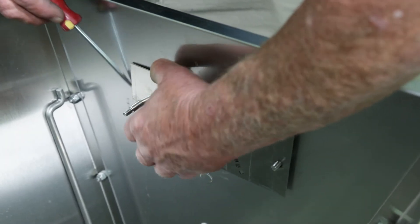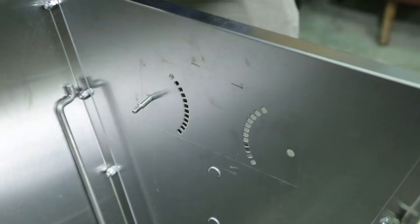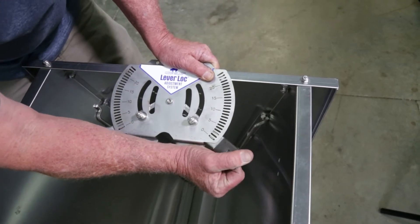Use a screwdriver or a flat edge tool to gently pry the old plate free from the feeder wall and remove the mounting bolts. Take the new lever lock adjustment plate and secure both levers into their lowest setting.